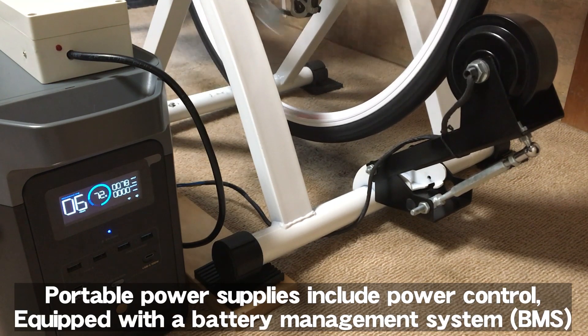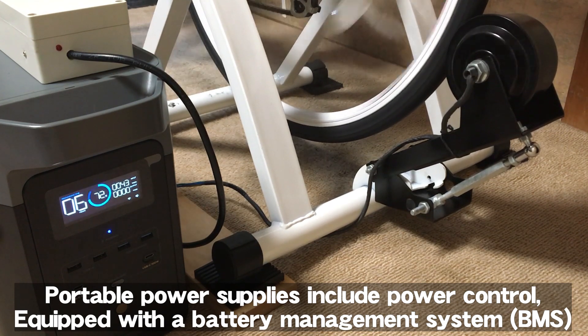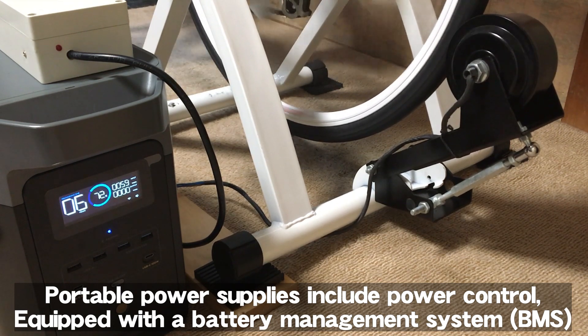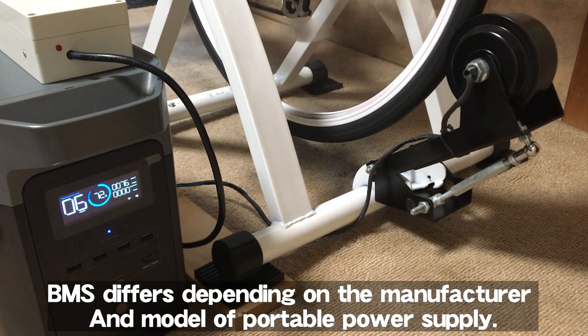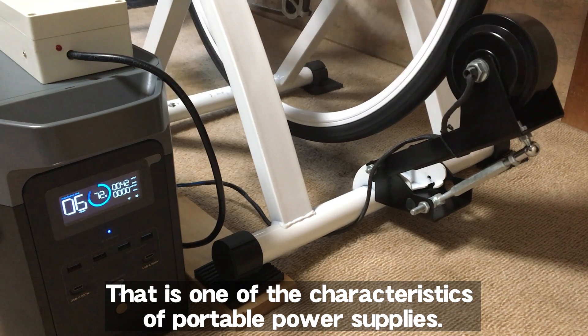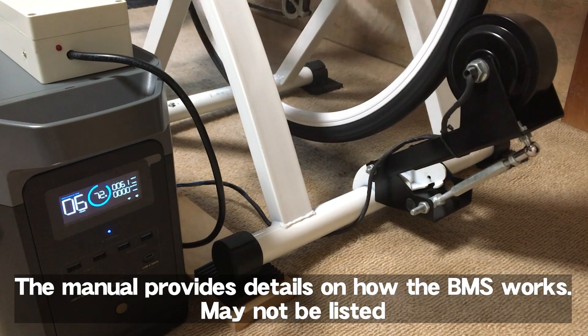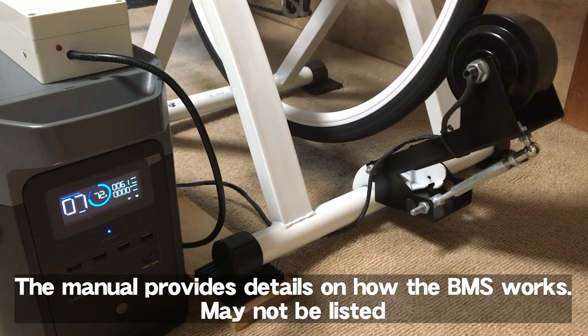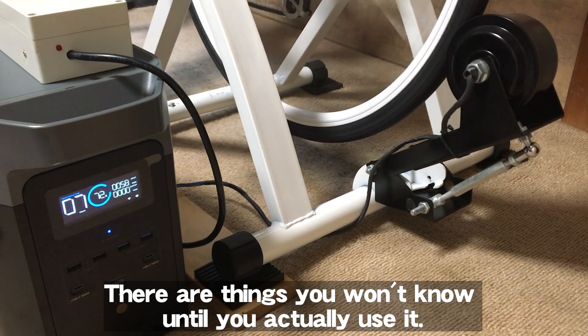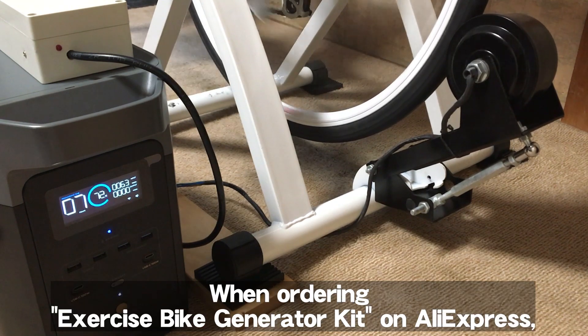Portable power supplies include power control equipped with a battery management system, or BMS. The BMS differs depending on the manufacturer and model of the portable power supply. The manual may not provide full details on how the BMS works — there are things you won't know until you actually use it.